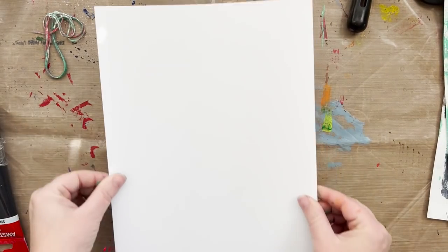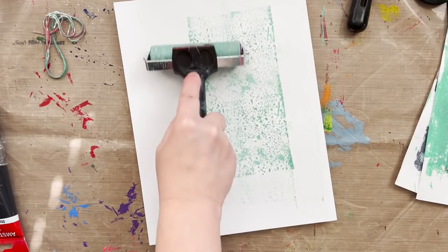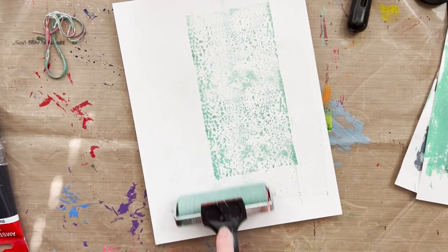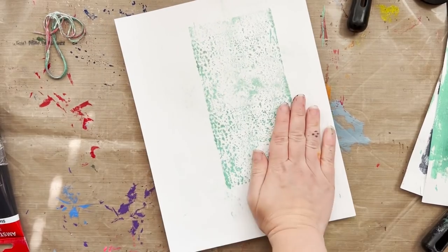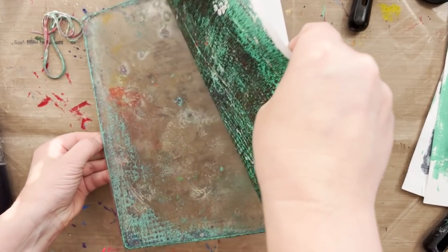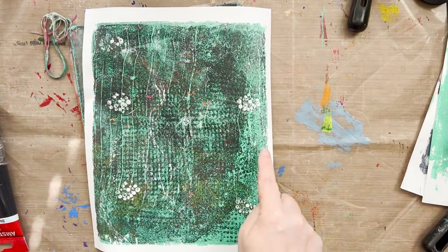This is a piece of white index cardstock — use copy paper if that's what you have. You can press it with your hand or use a brayer, which also cleans the brayer at the same time. I'm making sure the paper hits the paint, picking up all the texture and designs from the household items. And when it comes up, you can see every bit of texture just from household items and junk I had laying around.